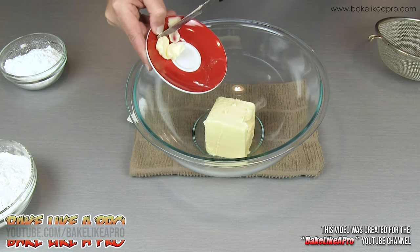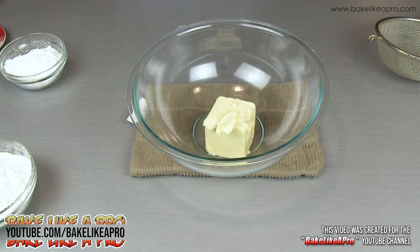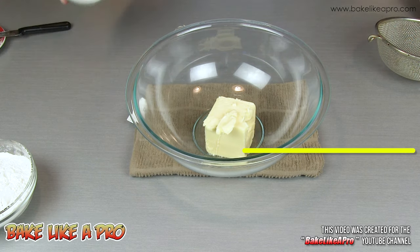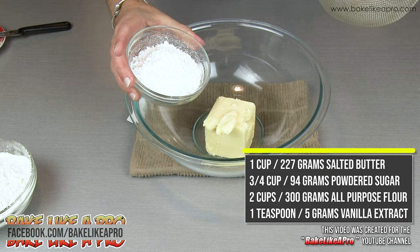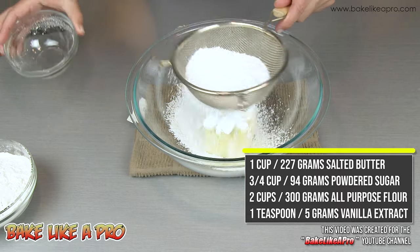I've got one cup of salted butter. To that I'm going to add three quarters of a cup of icing sugar. This is also called confectioner's sugar or powdered sugar.